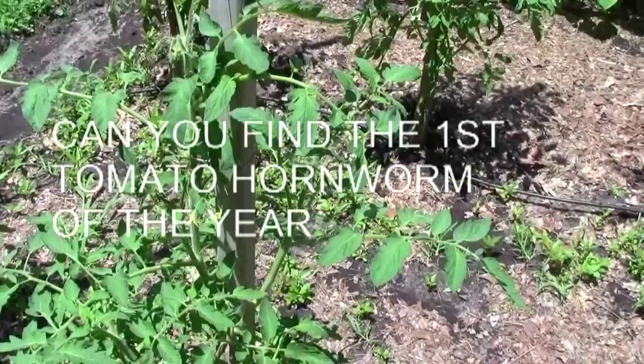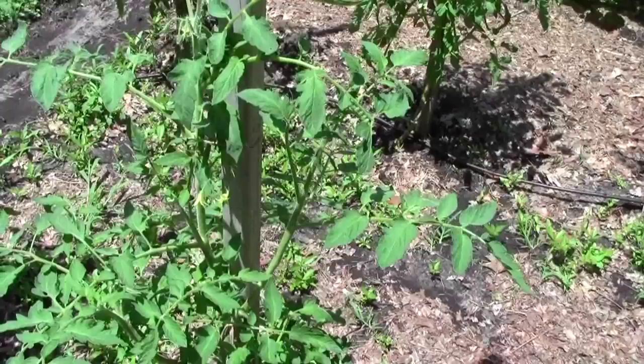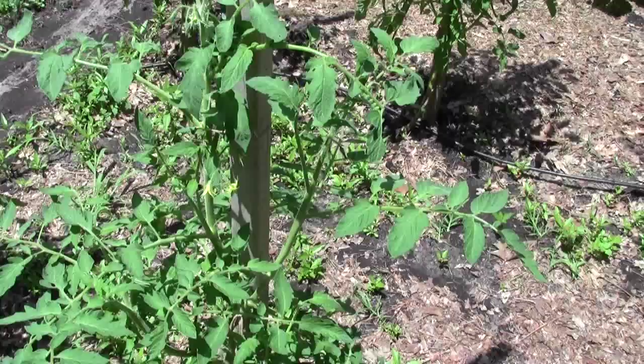I hope you're not getting tired of all these videos I'm putting on YouTube. One nice thing about tying tomatoes on a stake is that while you're tying them you can look at them, and that's what I'm doing today. It's the 4th of July, Thursday. My bride had to work today.